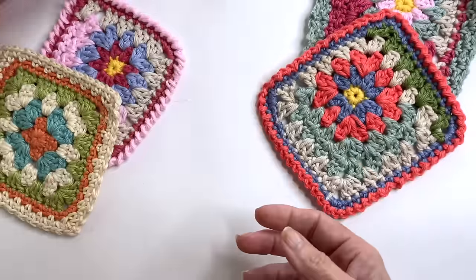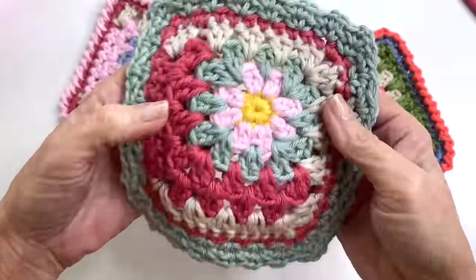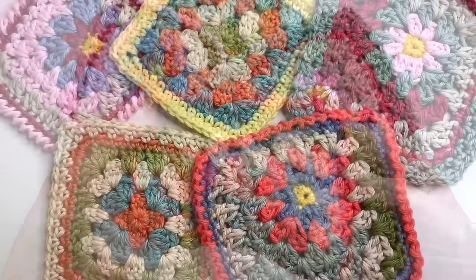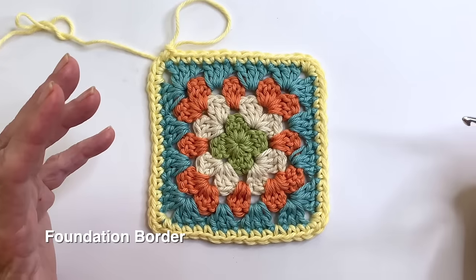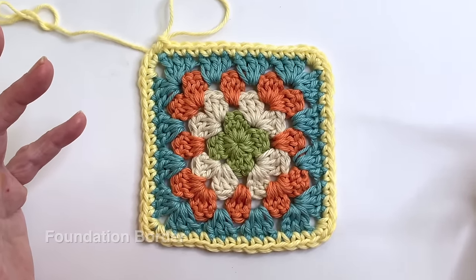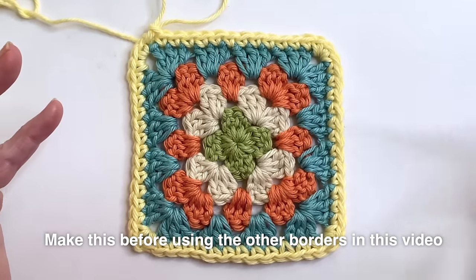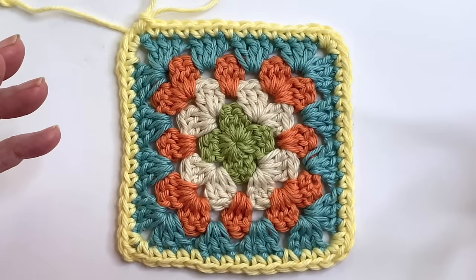In today's video I'm going to be sharing how to create five simple but beautiful borders that can be added to your project when it feels like it needs just that little something extra to finish it off. So let's start with the most important one of all, which is the foundation border. You can either use it as a base to prepare your work for a more elaborate border, or you can just do this as a standalone and finish your project with just this single crochet border.